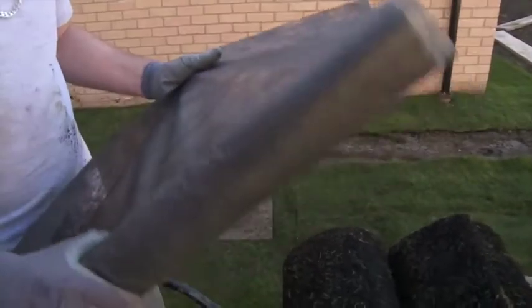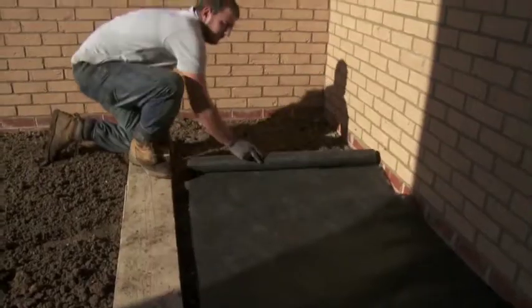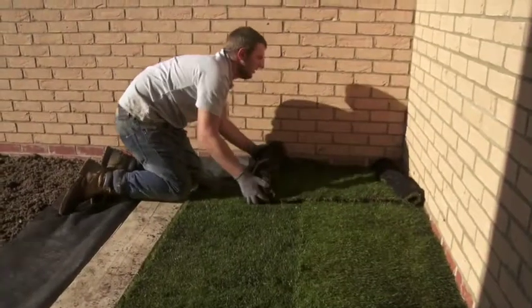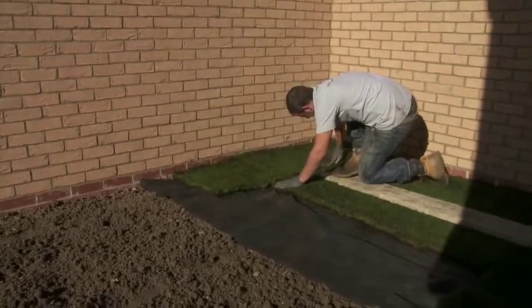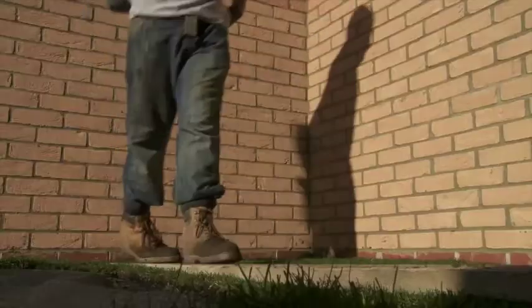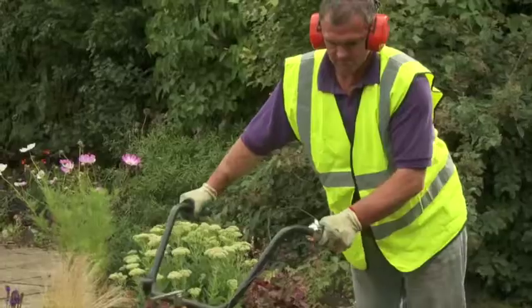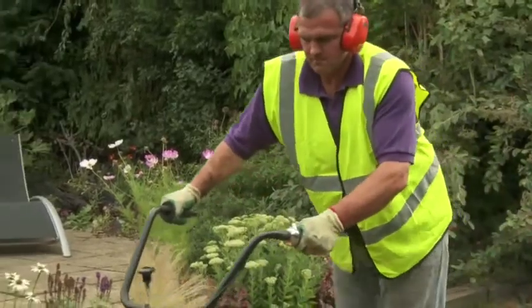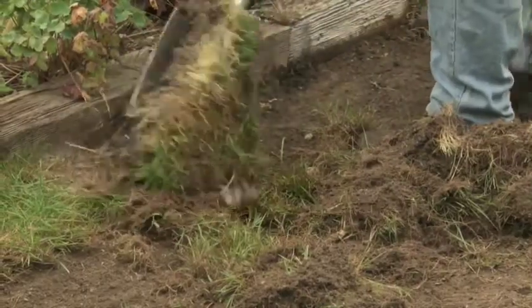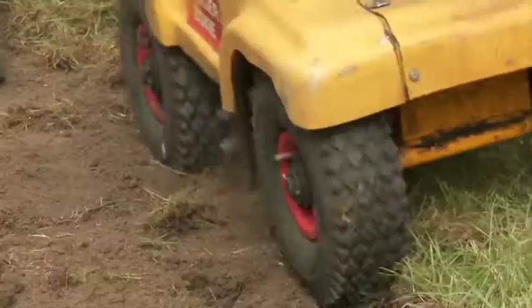The weed control fabric is unrolled straight on top of the prepared site and the turf is then laid over it. The grass will root through the fabric but no weeds can come up into the new turf. Whether or not the plants have been sprayed, you'll need to remove any old grass and weeds either with a garden spade or a turf cutting machine from your local hire shop.